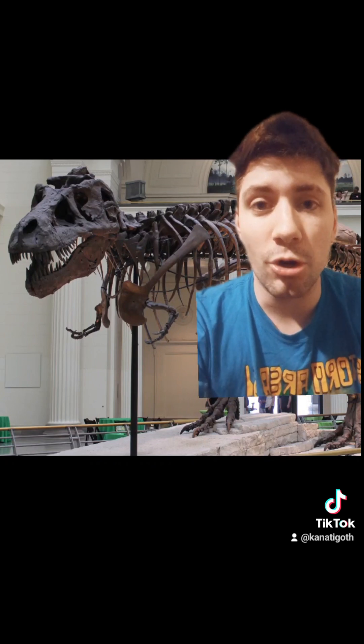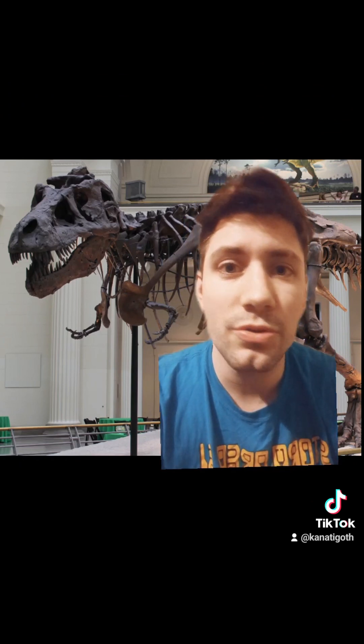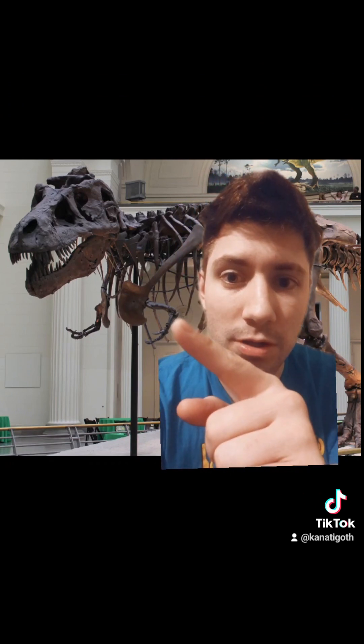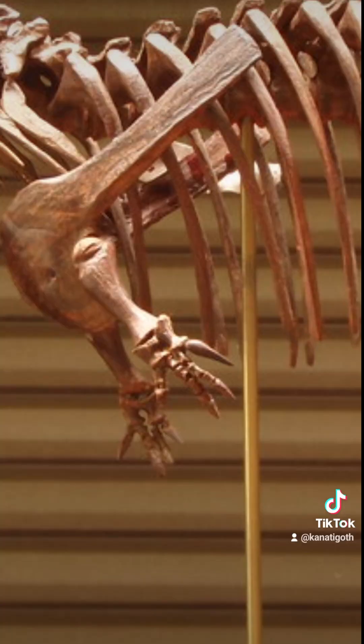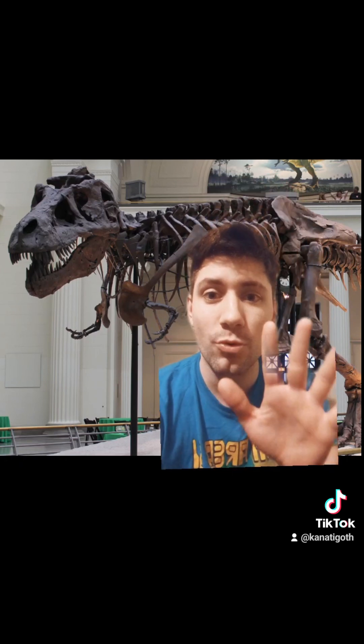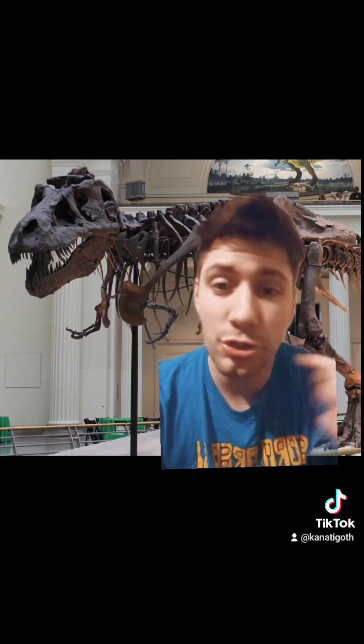You guys should look at Carnotaurus's arms — they are way smaller than this. Because this part right here, that's an elbow. Carnotaurus does not have an elbow. These bones are so small that they are just stuck — they are vestigial. They don't move. The hands have four fingers that don't move; there is no motion with those. The shoulder is the only thing that moves in Carnotaurus.